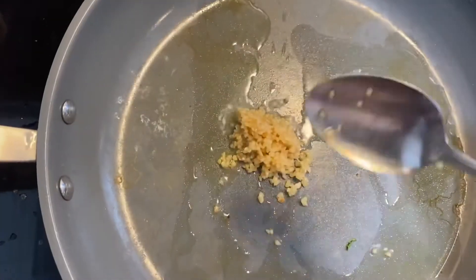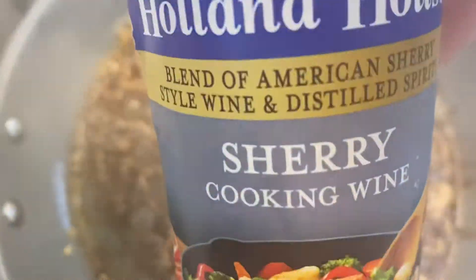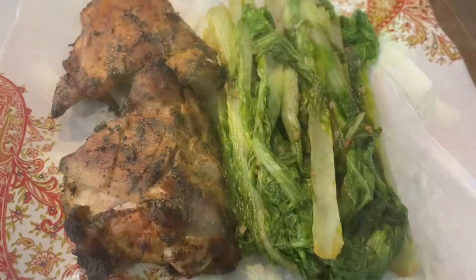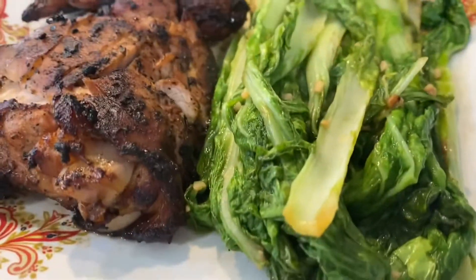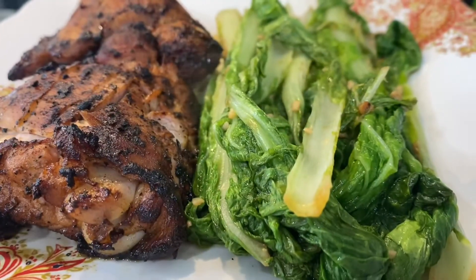After you drain off some of the fluid, add some olive oil to your pan, then add some garlic. Add oyster sauce, then some red cooking wine. Next, pour in the bok choy and mix it in. Don't overcook it — it should be ready within two minutes and you'll have that crunch. It'll be yummy and you can plate and serve!